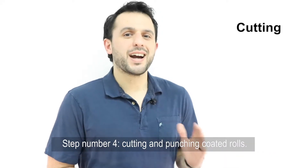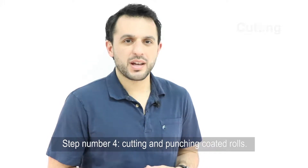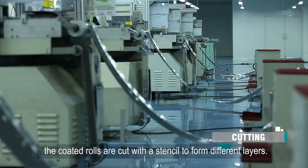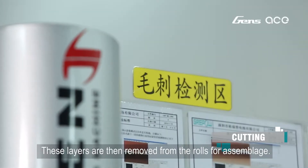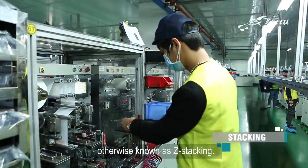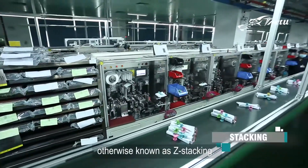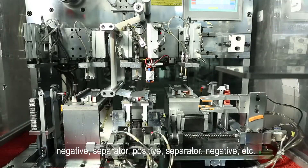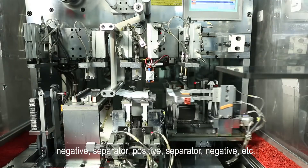Step number four: cutting and punching coated rolls. At this point, the coated rolls are cut with a stencil to form different layers. These layers are then removed from the rolls for assemblage. Step five is stacking, otherwise known as Z-stacking. The cut pieces are stacked layer by layer in order of negative, separator, positive, separator, negative, etc.